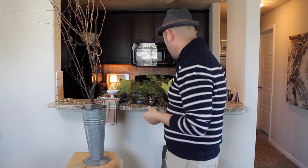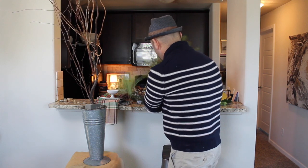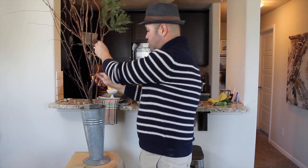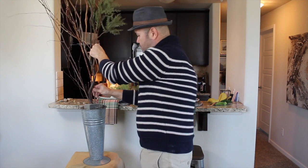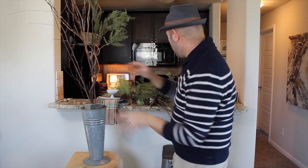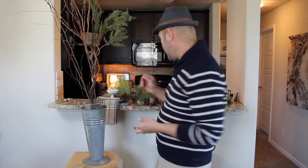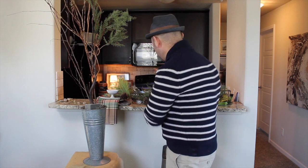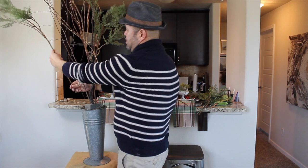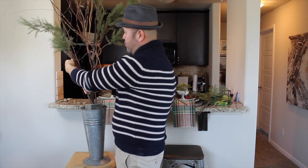The next step is to add a variation of greeneries, and I always like to start with the taller ones first. I have two of these cedar picks, so I'm going to go ahead and add those right here to the top. I want one to spill this way and another one to spill the other way. This project would also be perfect for an entryway table or if you have a sofa table — it's not just for a pass-through. But in my case, it will be for my pass-through.